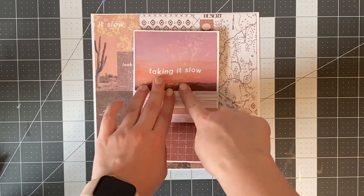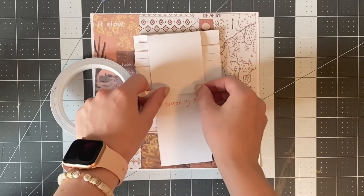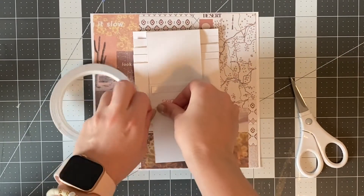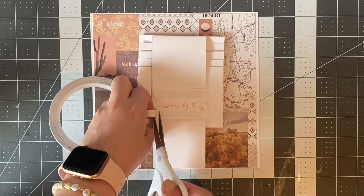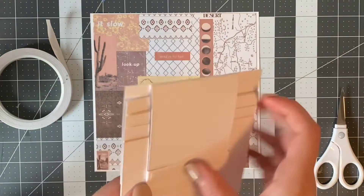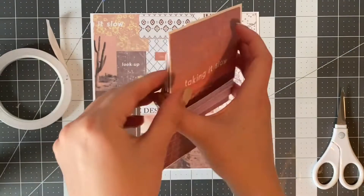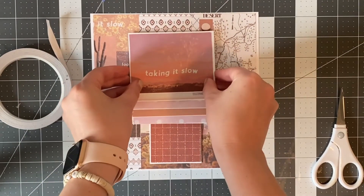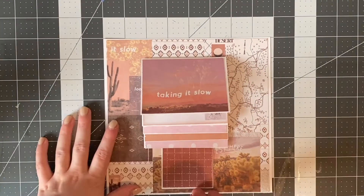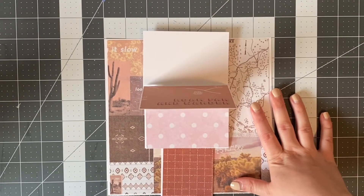The last step is to actually attach this to the background. On just the strip of paper that we folded around, we are taping the bottom side, and that is the piece that will attach it all together. You don't want to glue any other part down since all the other parts need to move.